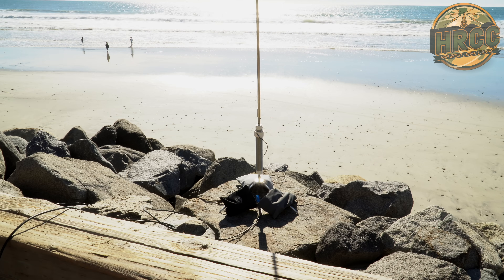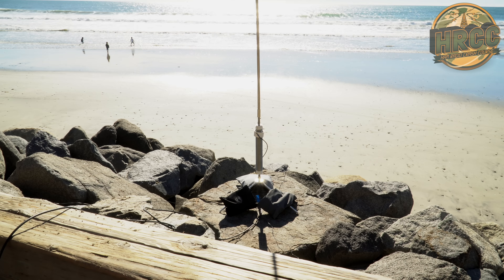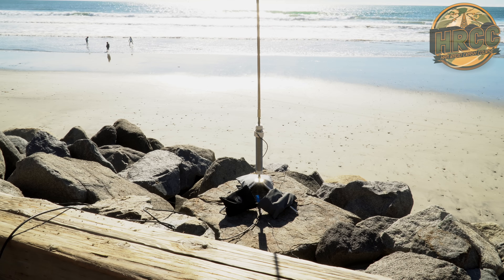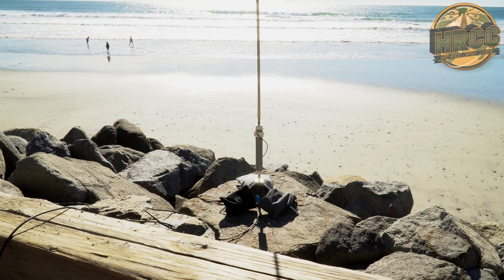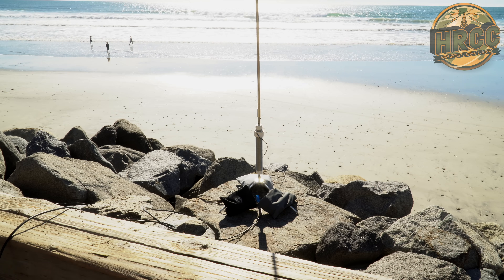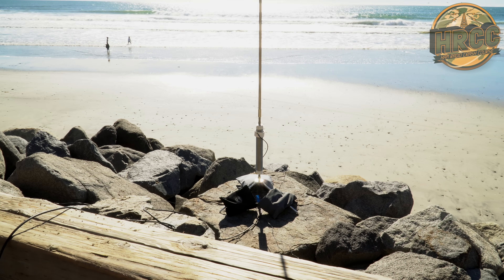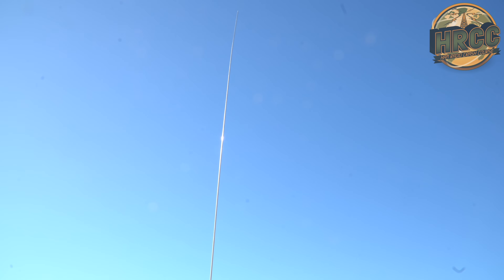It's also worth noting that the three bags at the bottom are filled with rocks to weight the tripod down. I toppled this thing over twice today because it didn't have those bags holding it down. This antenna can pick up some wind when you use the much longer whip, so keep that in mind. You can see the wind load we're putting on right now — quite a bit of action with the breeze coming in off the coast.